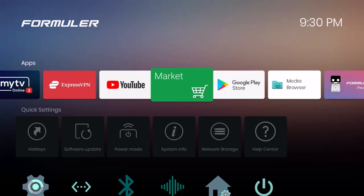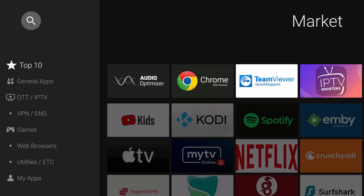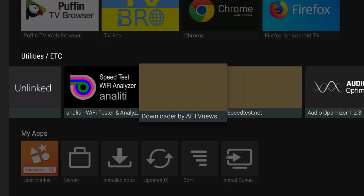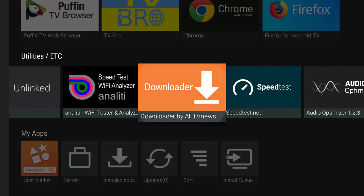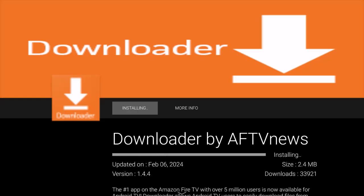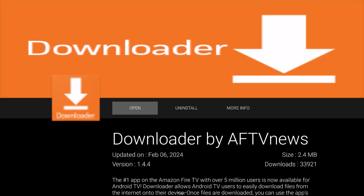Go to this Market app and let it open. These are default applications you can install. One thing we love is sideloading, and one of the best apps for that is Downloader — go ahead and install it right here. You can see that Downloader is ready to use.